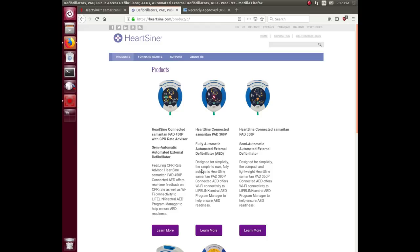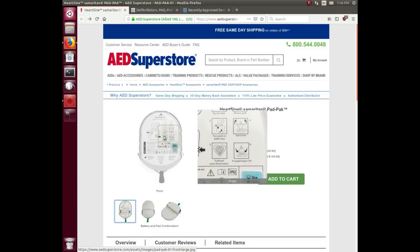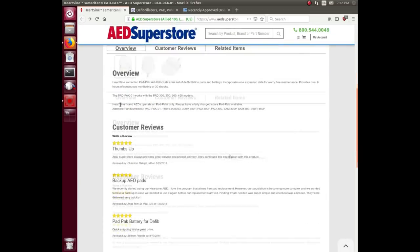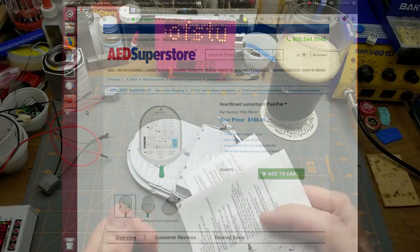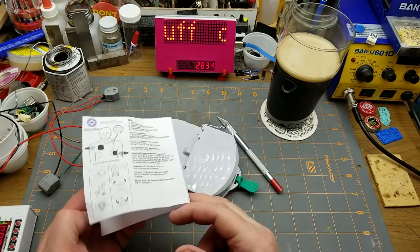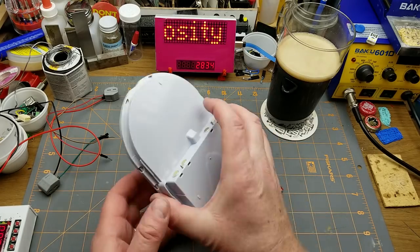I'm not entirely clear on the life-saving benefit of that — maybe it's a reporting thing. Here is essentially what I've got on my workbench right now. For 180 bucks, you get this — it's for pad pack, Heart Sign brand only. Always have a fully charged spare available. You'll find these defibrillator units in a lot of public places these days and in a lot of offices and industrial environments.